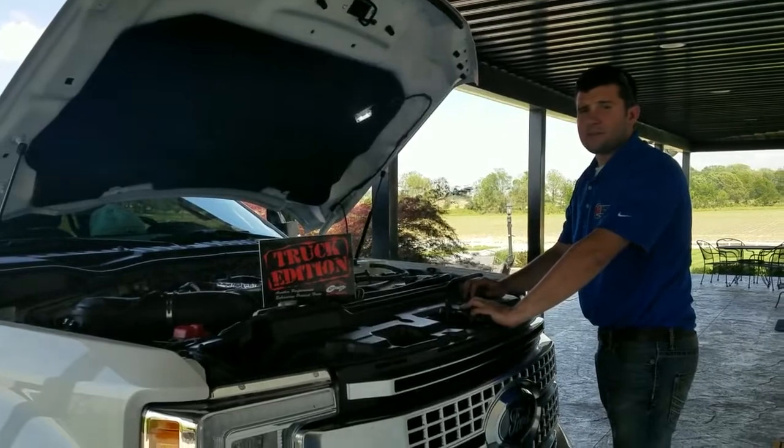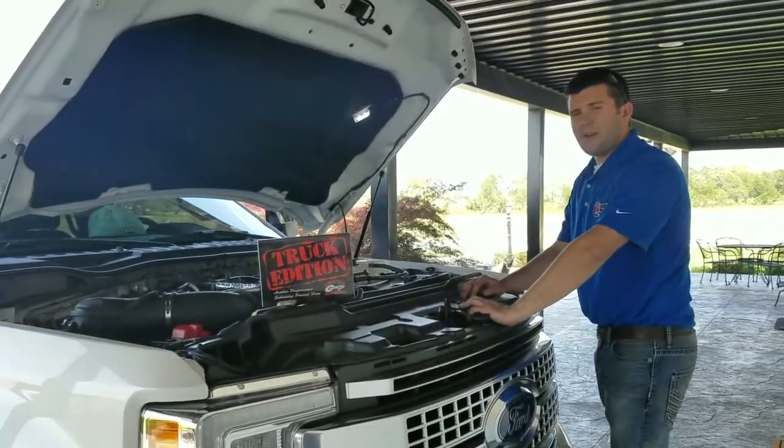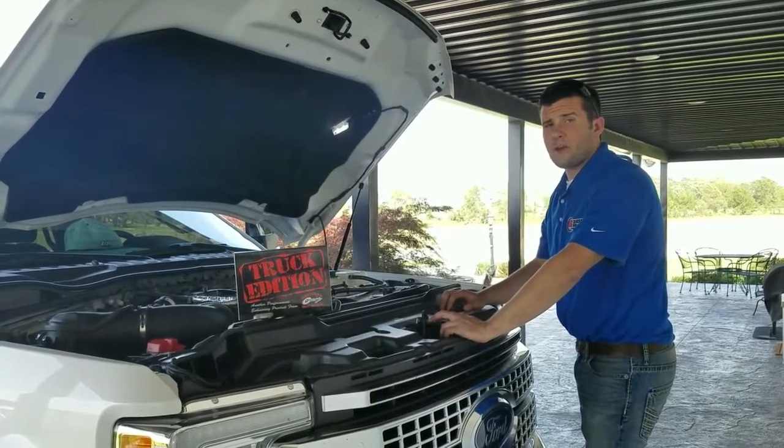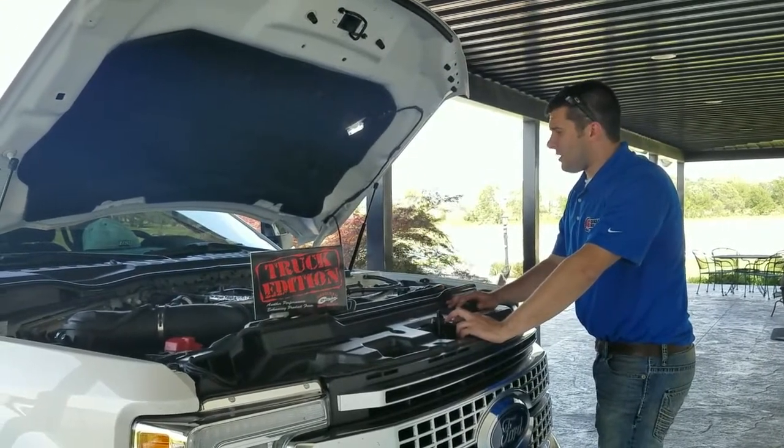Hey everybody, this is Aaron at Agneson Solutions. Hope you're having a great day. We're getting ready to do another field install on a 2017 6.7 Power Stroke in this Ford F-250.